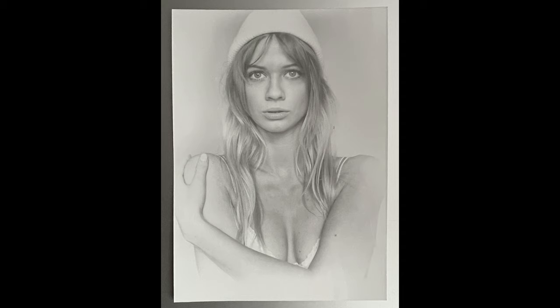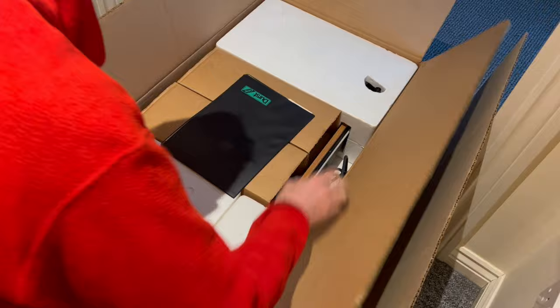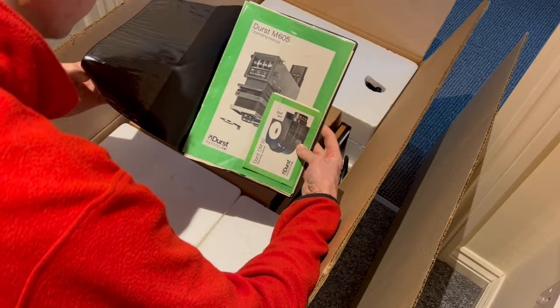Hey guys, Matt here from itterdark.com. I've been shooting with various film cameras for the last 15 years and I've developed my film in the sink in a Paterson tank. I've never had my own darkroom because I've never had space. Being single means no one nags you, but I've converted my only bathroom in my small two-room flat into a darkroom — so now I have to go to the gym to have a shower.